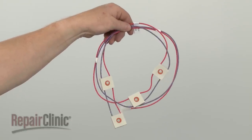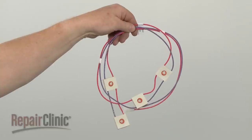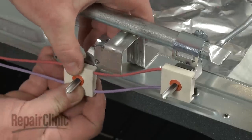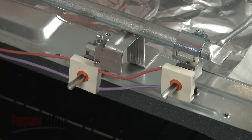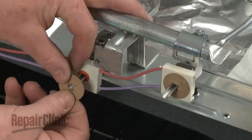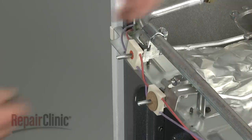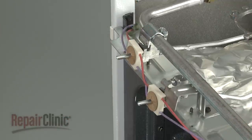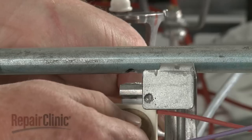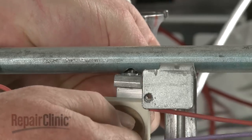You're now ready to install the new spark igniter switch harness. Slide each switch onto its respective burner valve, followed by the dust covers. Confirm that the gaskets are in place on the rear burner valves, then realign the valve ports with the holes in the manifold.